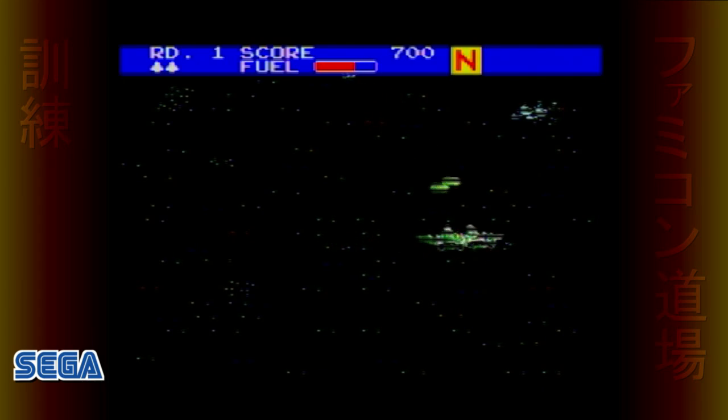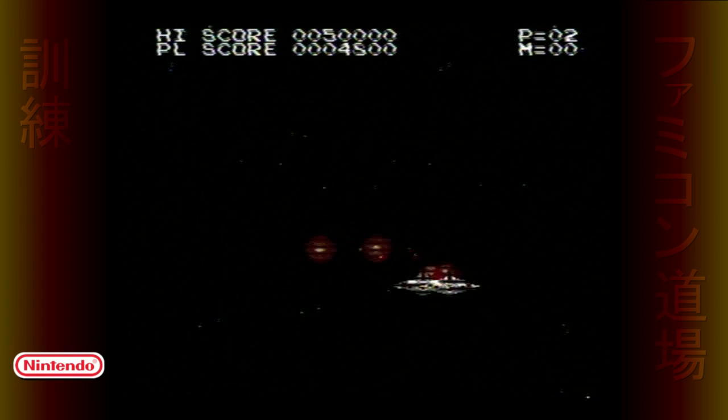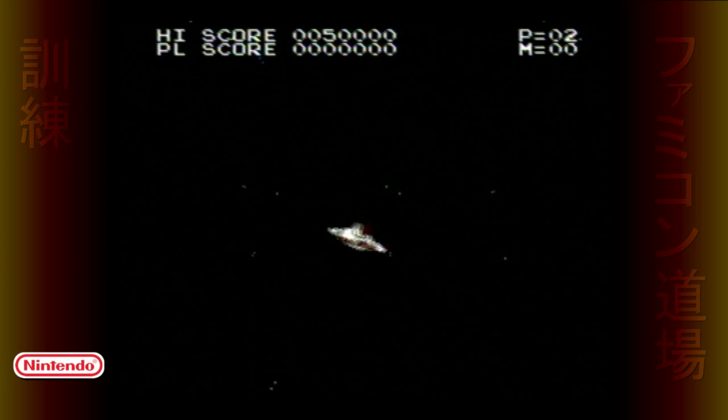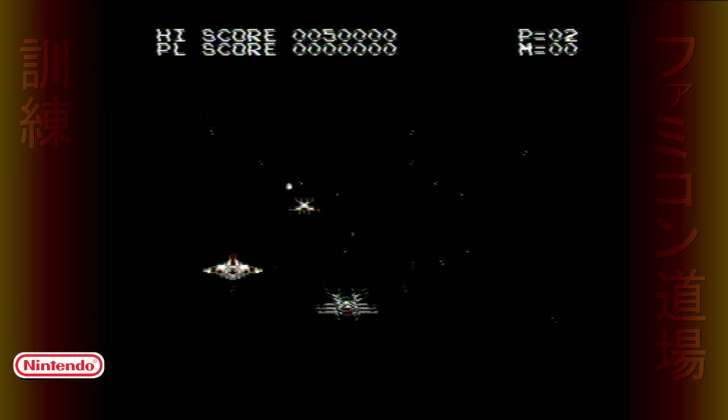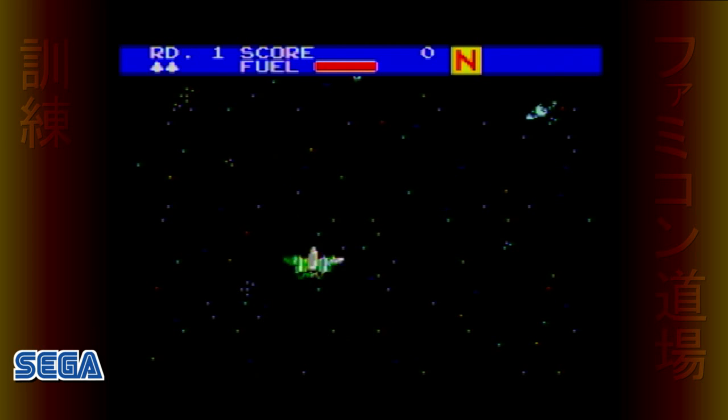Zaxxon 3D bears a lot of resemblance to Konami's Falcium, but clearly Falcium is superior graphically, and unlike Zaxxon you can play it in 2D mode. Actually, Zaxxon does have a hidden 2D mode — while on the title screen, push the pause button on the console to access a menu to switch to 2D or invert your aiming.